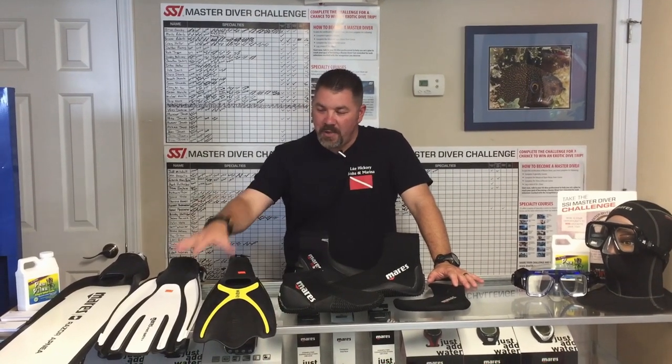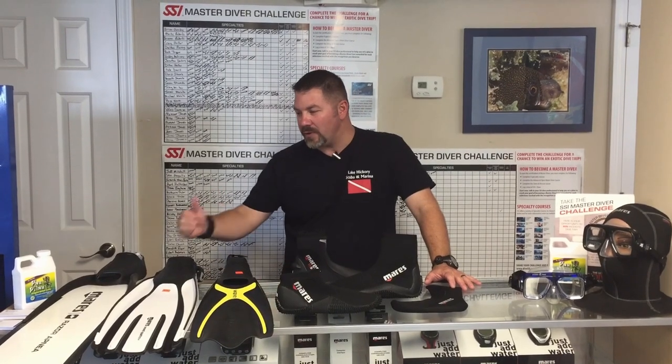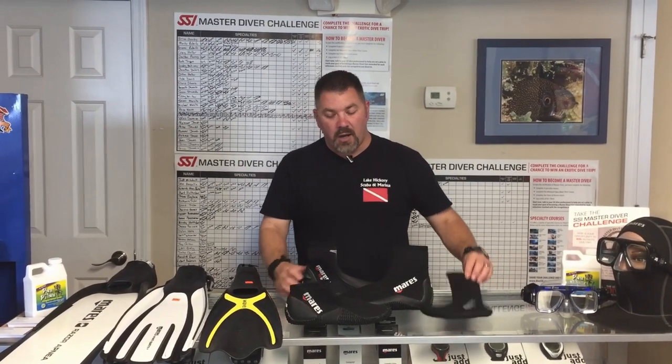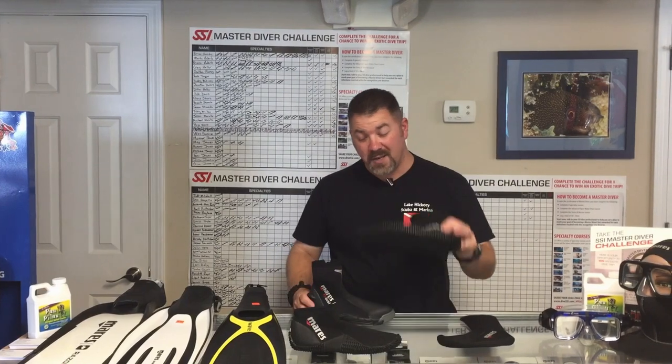So you're just now getting into scuba diving and maybe you picked out your favorite set of fins - maybe it was the color or the style you were after - but most likely you're going to need some type of sock or boot to go with it. When you have so many different choices such as a sock, a soft sole slip-on, a soft booty, or a hard booty, how do you know which one's going to be right for you? Well, let's find out together.